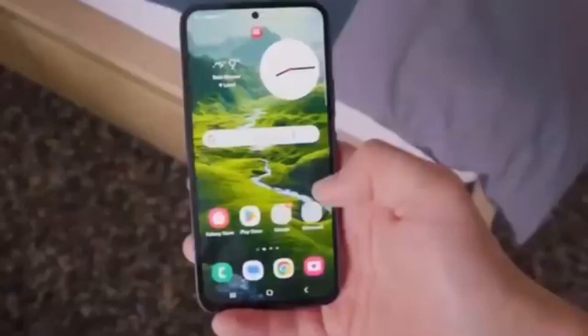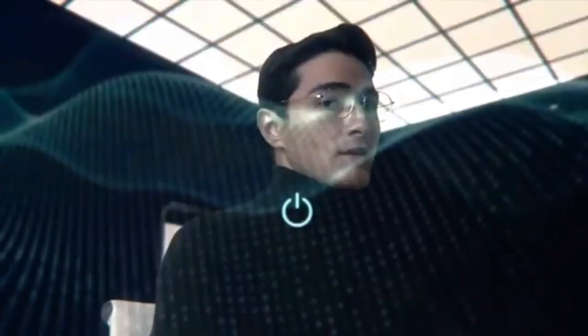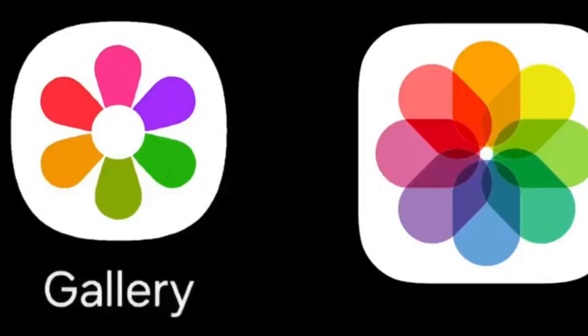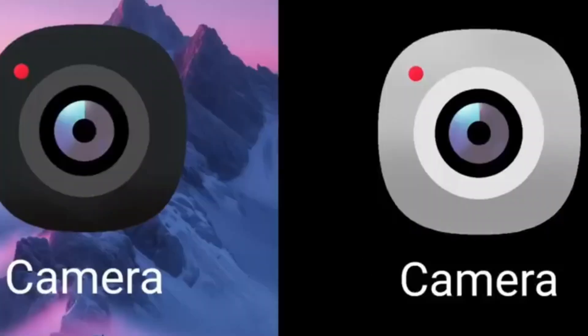Let's kick things off with the fresh new look of One UI 7.0. Samsung has introduced new icons for various system apps. The gallery icon, for instance, now sports a rainbow design, giving a nod to iOS while still maintaining Samsung's unique style. Both light and dark mode icons are available, ensuring a consistent aesthetic regardless of your theme preference. The new camera icon also follows this trend and, in my opinion, looks quite sleek.